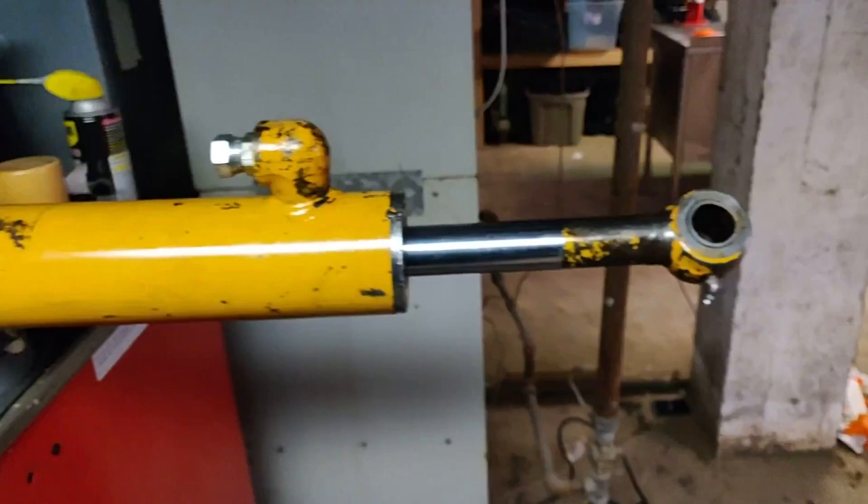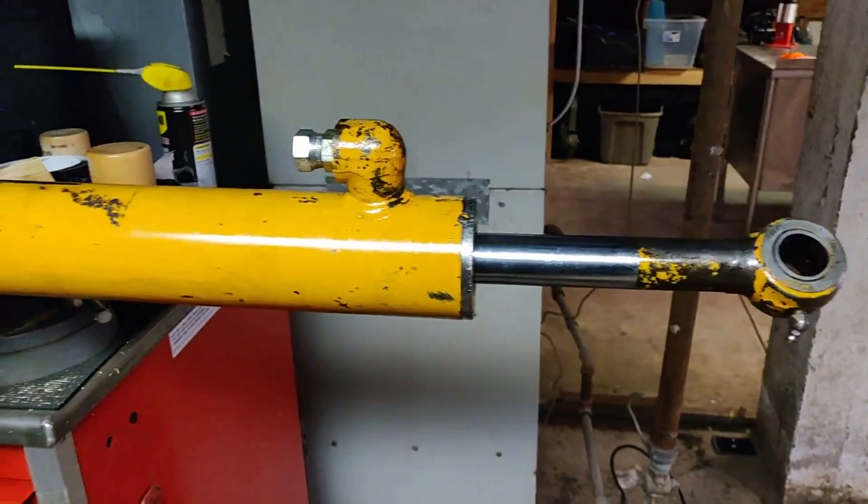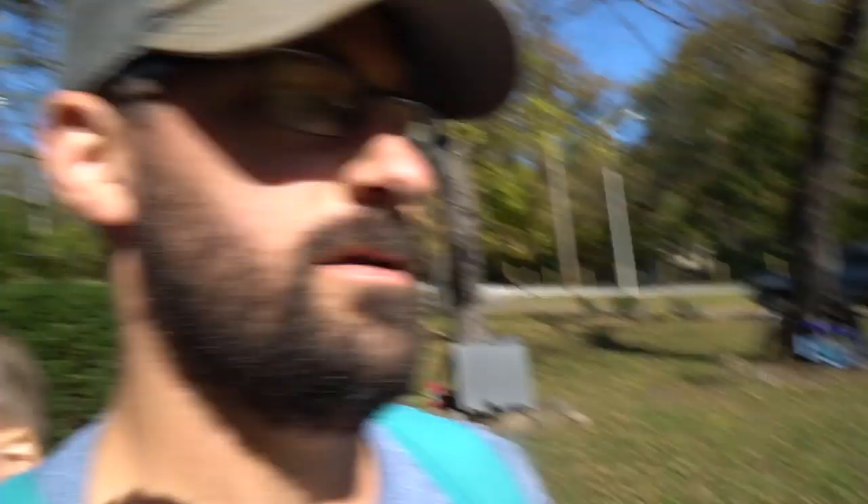I'll put it back on the skid steer tomorrow and show you all how it's working — hopefully no leaks. So that's it with the hydraulic cylinder rebuild. I've got my HCO additive and my oil. Now we're going to put hydraulic oil in — it basically just takes 10W30 with a little additive.